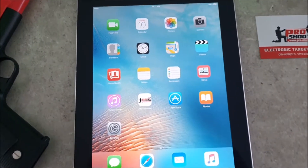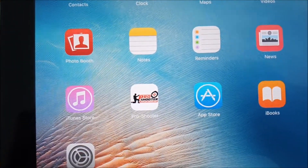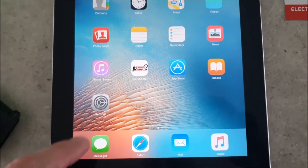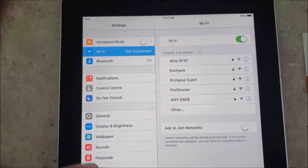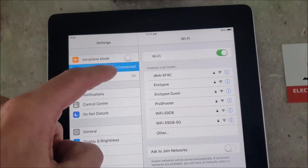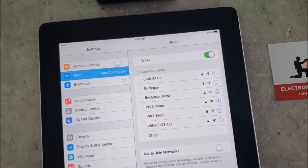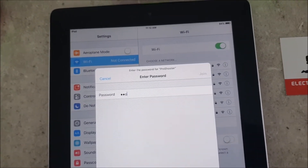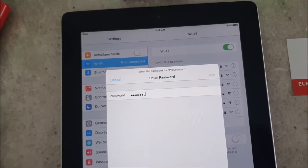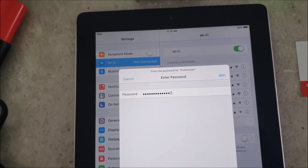Once you've got the iOS app downloaded from the App Store you'll see the Pro Shooter app there. What we'll need to do next is go into Settings, then go to Wi-Fi, and find the Wi-Fi network called Pro Shooter, then enter in the password which is just Pro Shooter 54321.